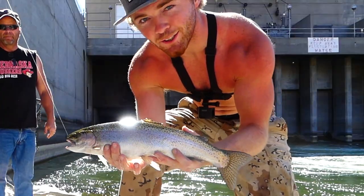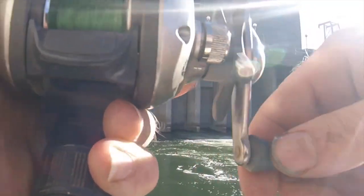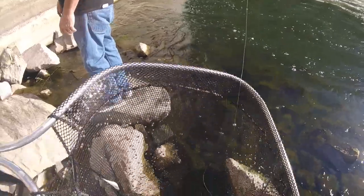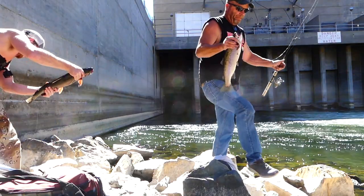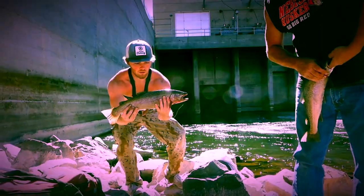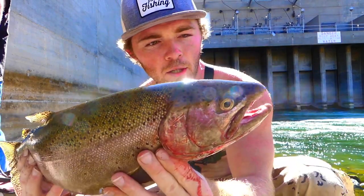They are still here during the day! Somehow my drag got super loose - I thought I missed it. Got him, oh wow yeah! I still got mine over here. Look at that thing. They are still here even midday - it's about 11:30. Look at that spawning mouth on that one.